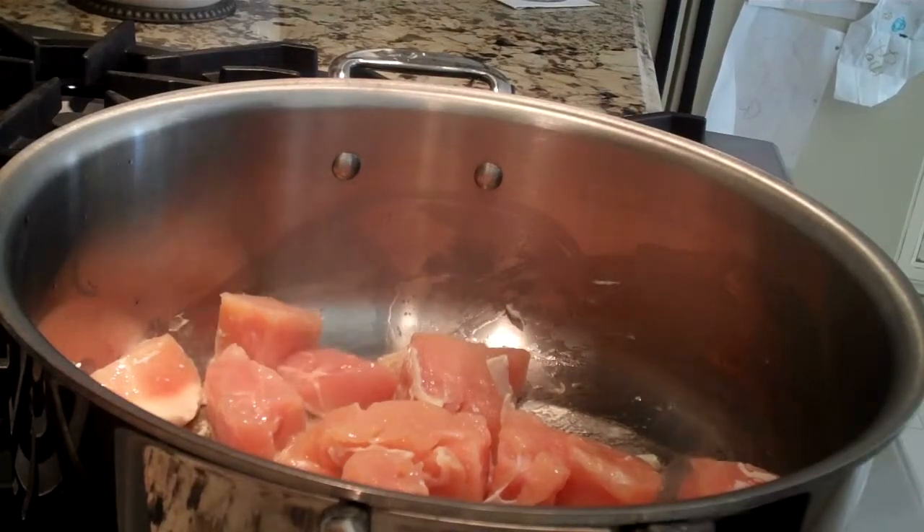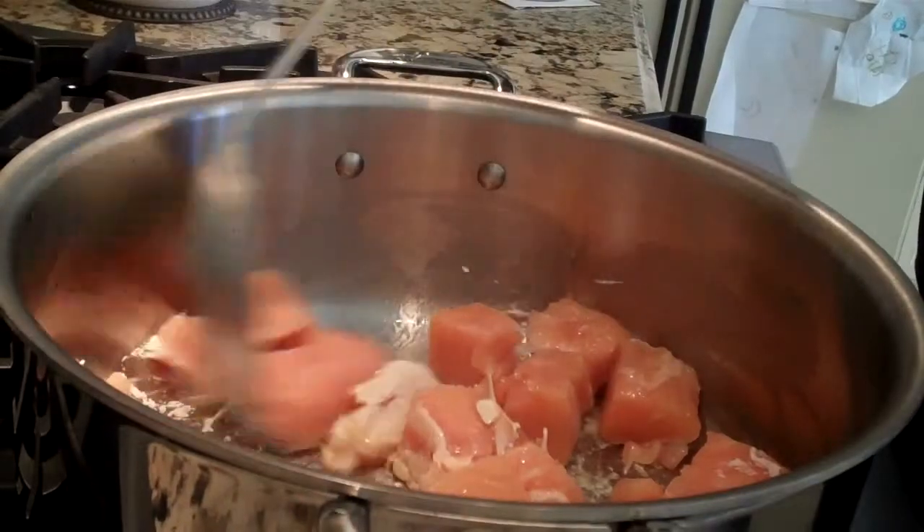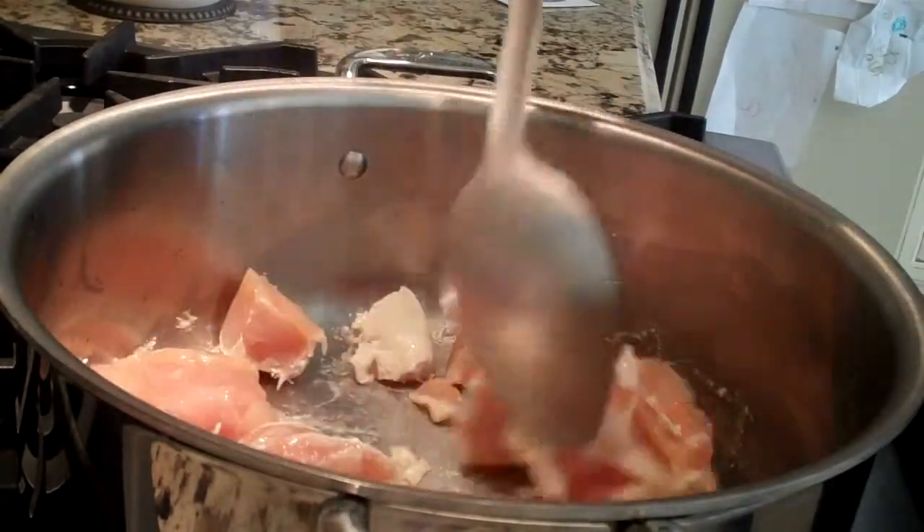Welcome to Lee's Italian Kitchen. Today we're making chicken soup. I'm frying some chicken pieces — chicken breast — in about a tablespoon of olive oil.